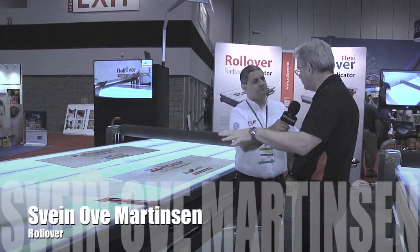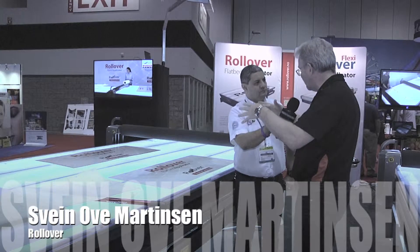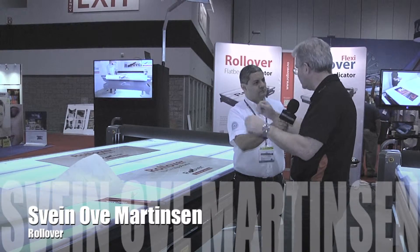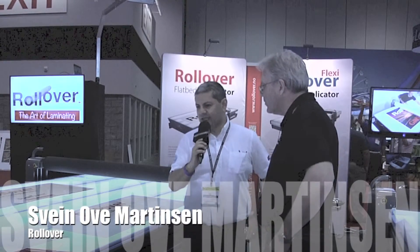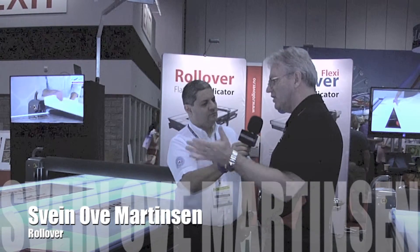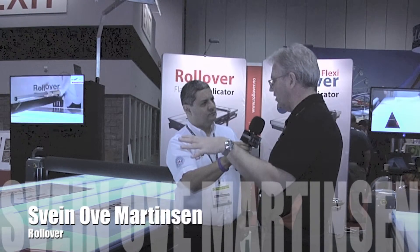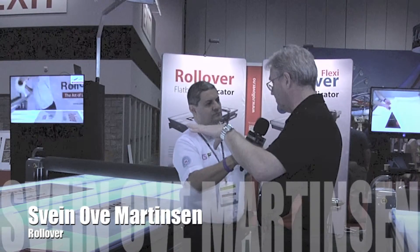It's a work station. Everybody who is running a sign shop needs to have a work table, and this also serves as a work station. These machines are made in Norway, and we ship them to more than 60 countries around the globe. For the US we have a number of distributors, and of course we are also moving into other parts of the globe. We do sell in Mexico, and we are not yet present in South America, but it's certainly an area which we are looking into.